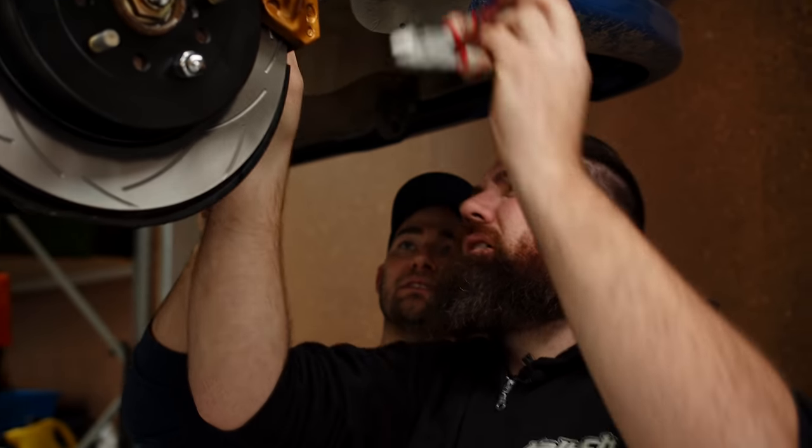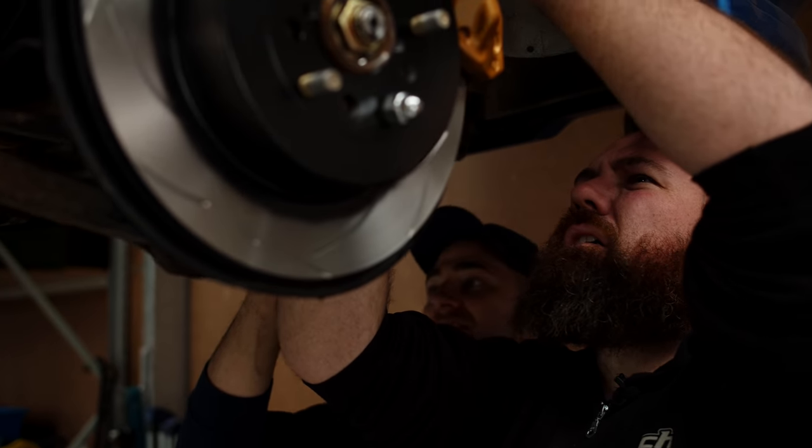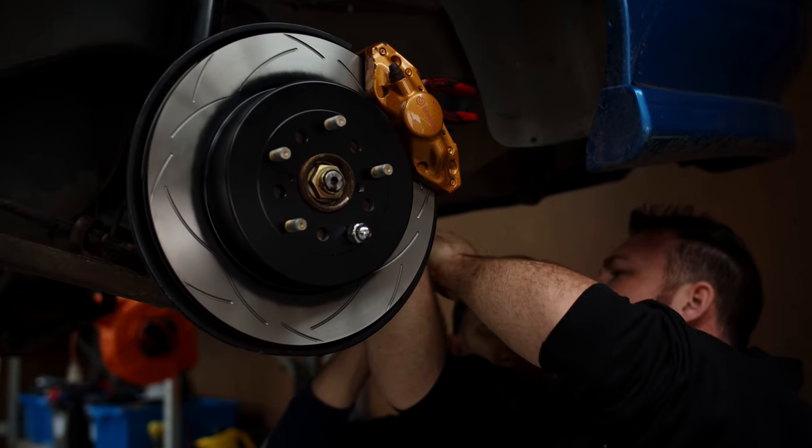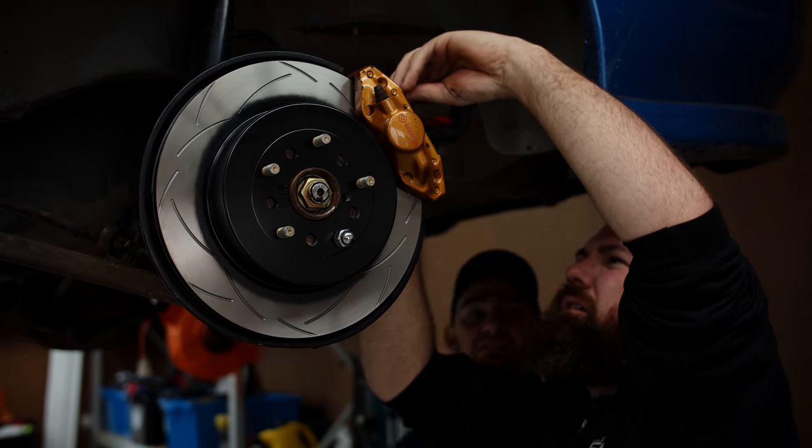They're in! We've got pads front and back. Calipers, rotors, front and back. We just need some shocks and some exhaust, and we're good.